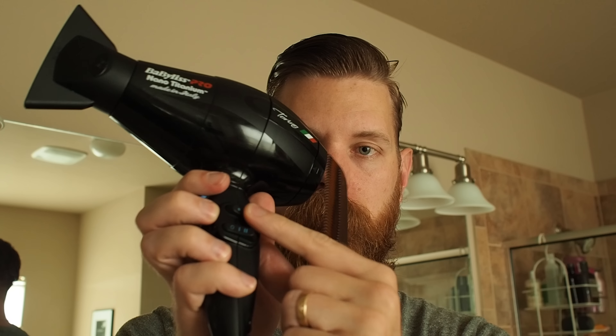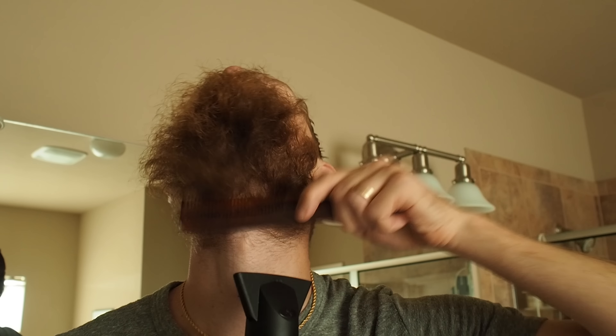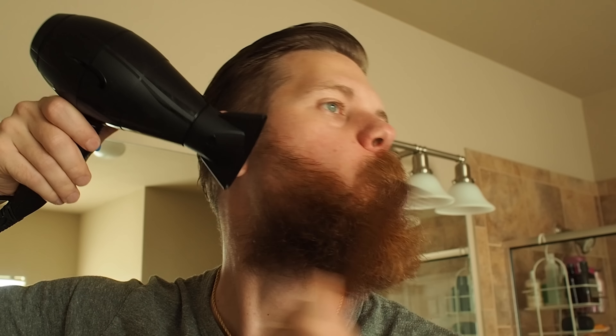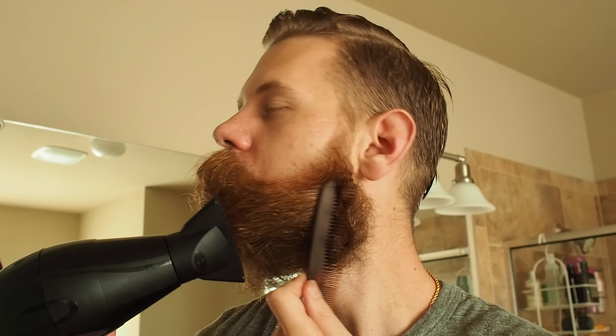Now with this technique, I do a four-directional technique. I start from my neck and go up to my chin. What I'm trying to do here is get rid of those big curls that really go from my jawline down to my neck and kind of curl inwards. Then I'm blowing from my right side to the left, then I alternate it, go from my left side to the right, and finally I go from my chin back down to my neck.